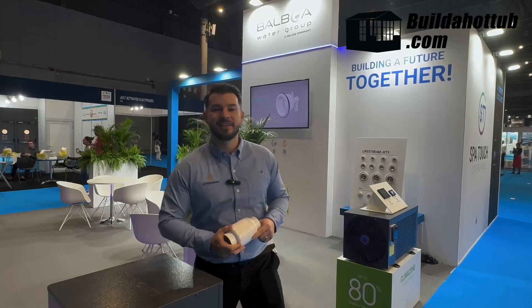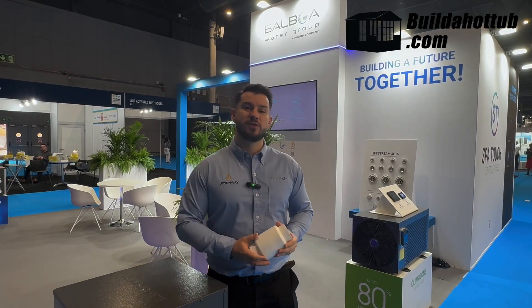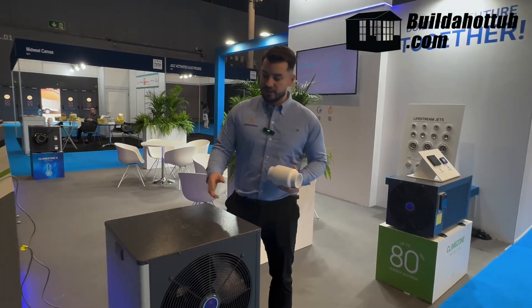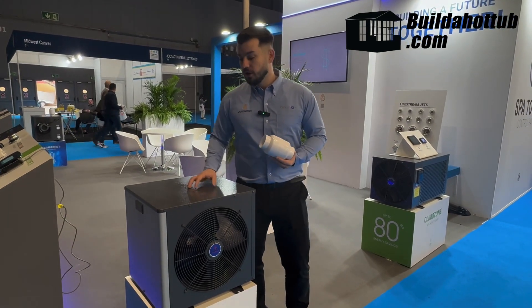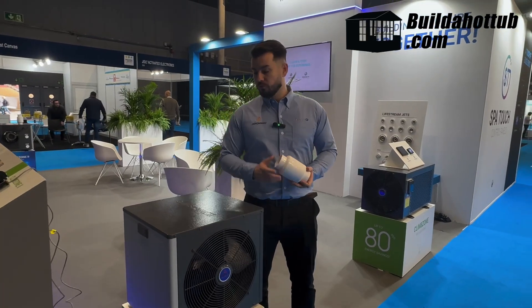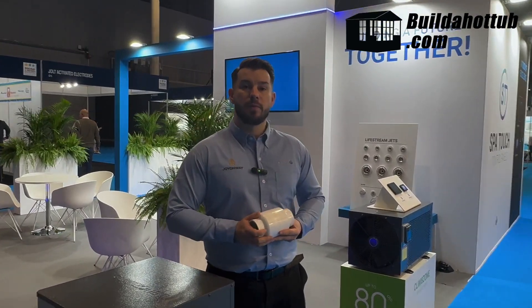Hi, it's Jed from Balboa here. We're here at the Barcelona Piscina and Wellness Show. Today I'm going to be talking about our Climate Zone 2 mini heat pump. We feel that our mini heat pump is the best mini heat pump on the market — one, because it's a very good, very energy efficient unit; and two, partnered with the integration and our flow control valve, you can reach optimal energy efficiency to save your customers money in the long term.